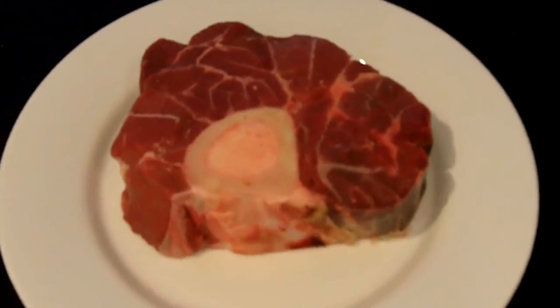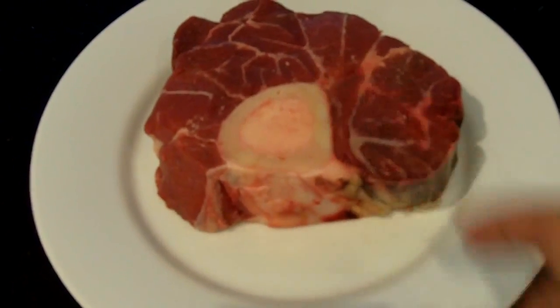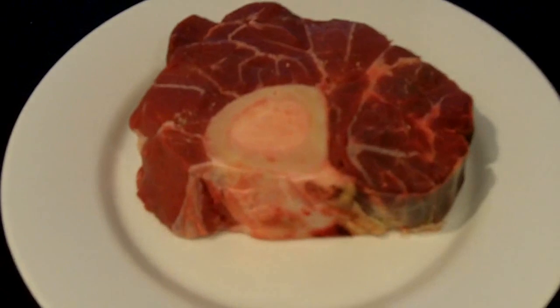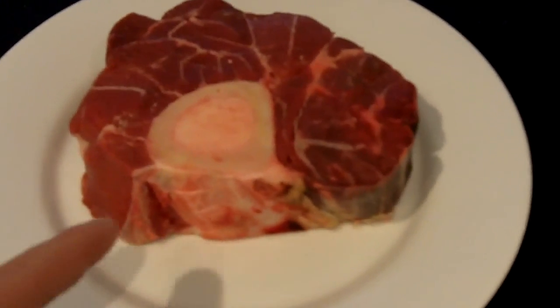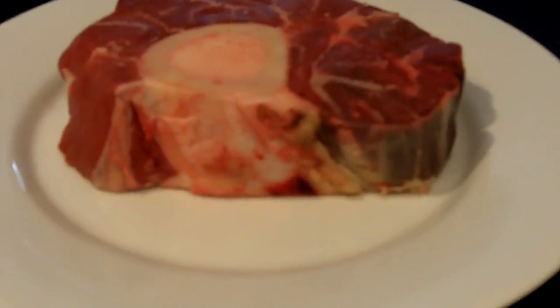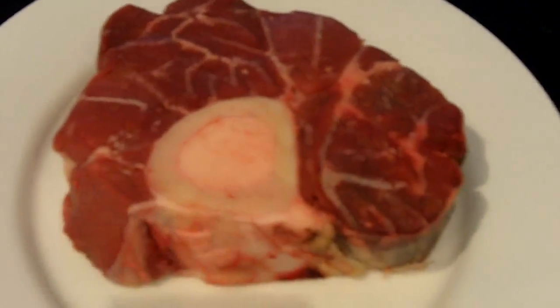Here we have the star of the show, the veal shank. You'll notice that there's some connective tissue along the sides and in between, and that's why we really need to cook it low and slow — because that connective tissue can be quite tough, but over time, with a temperature of about 300 degrees Fahrenheit, the meat literally starts to fall off the bone. You know the meal is done when the meat is literally separating from the bone itself.